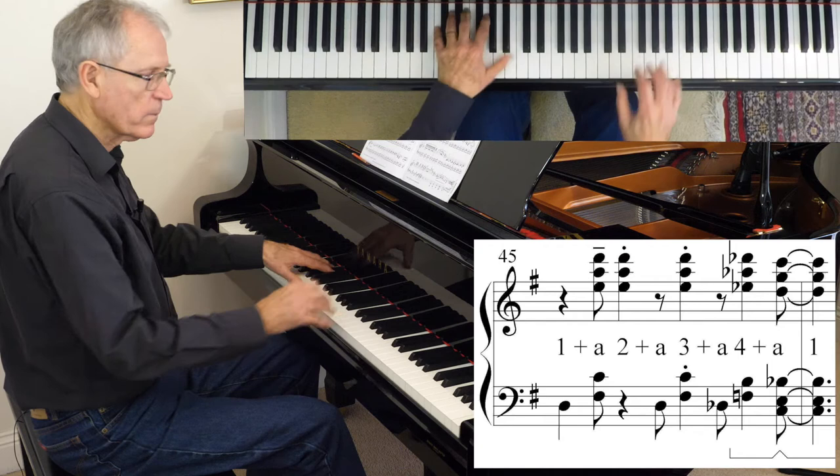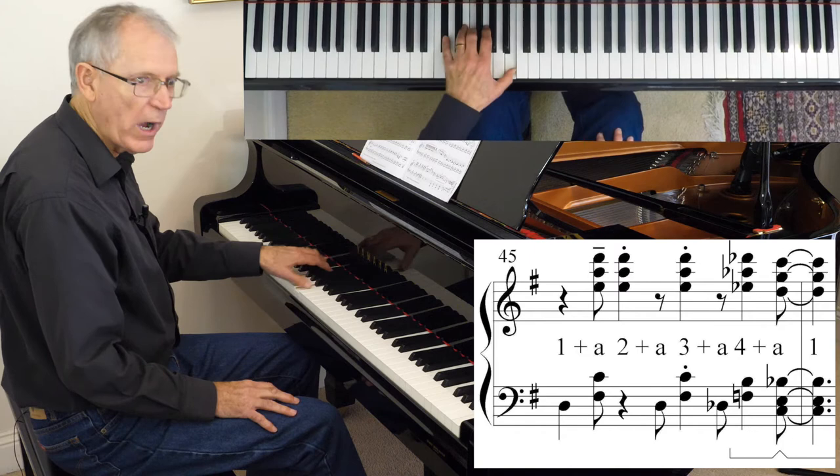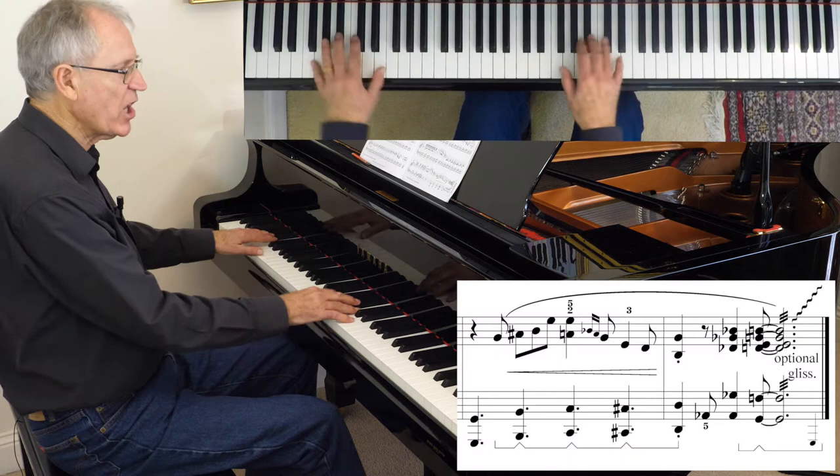Also bar 45 — that needs serious counting: 1, 2, 3, 4, 5, 6 — 1, 2, 3, 4, 5, 6. Left hand: 1-and-a, 2-and-a, 3-and-a, 4-and-a. If you count that carefully you'll get it.